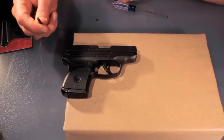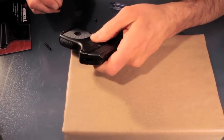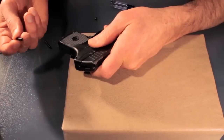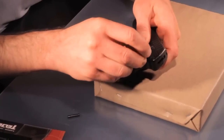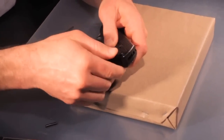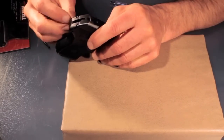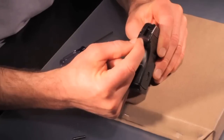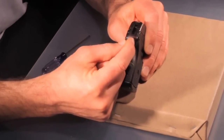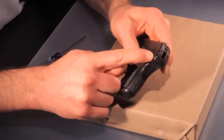Once you've removed the frame pin of the gun, turn the gun over to the left side. Take the binding post and insert it where the frame pin was. It should slide right in. If it doesn't slide in, it's binding between the plastic and the steel slide of the gun. Make sure you don't force the frame pin through because it can crack your gun and damage it.